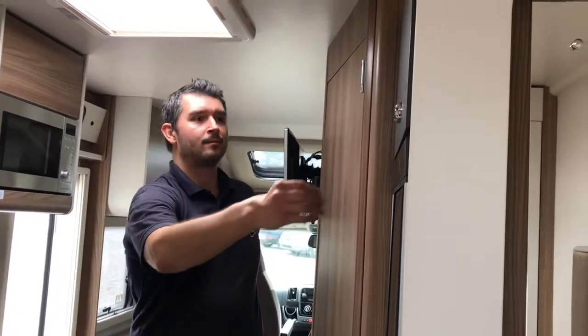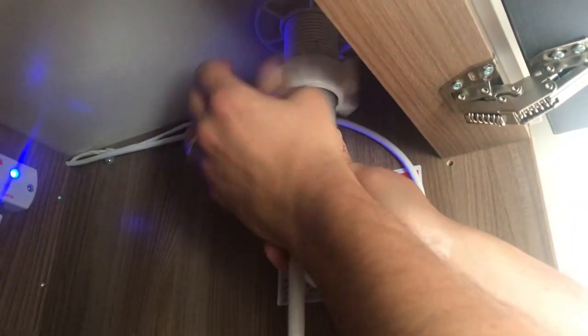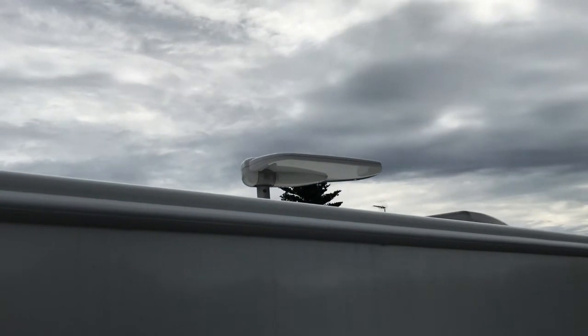It's also important to lower the TV aerial into the travelling position. Once this has been done, please lock it back in place.